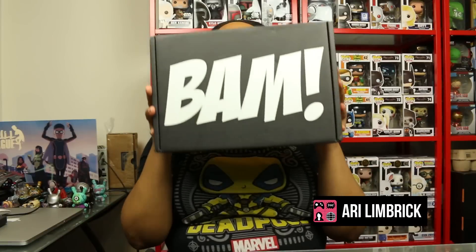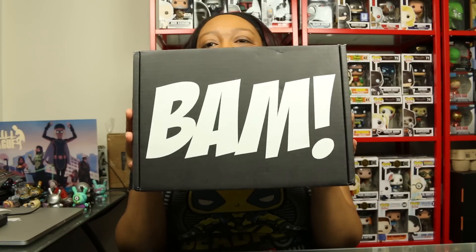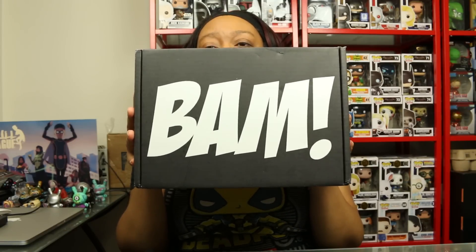What's up Geek Girl World, this is Ari and welcome to unboxings! Bam - coming at you, the Bam Box! This is now my favorite box. It was my favorite box last month too, so I'm really, really excited to see what they're gonna do with this month's box, because last month's box was freaking awesome.